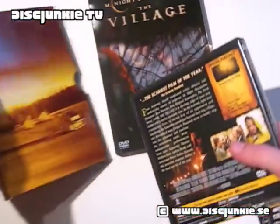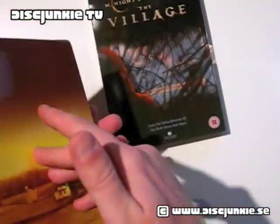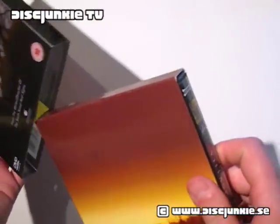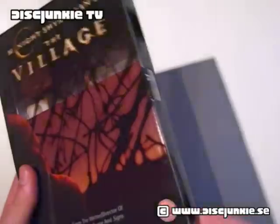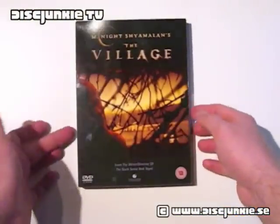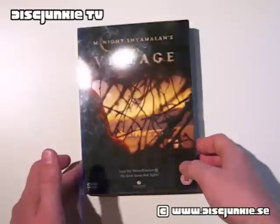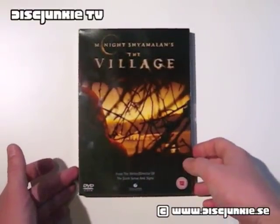I hope DVD collector 1992 enjoyed this. That's it — not much else to say. Another really interesting edition from the vault of this junkie. The Village, HMV exclusive, Region 2, from the UK. That's it for now. I'll see you all next time.